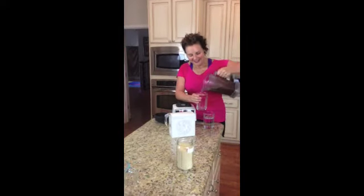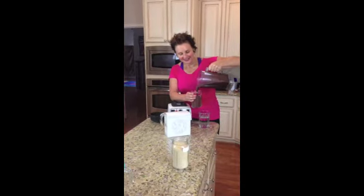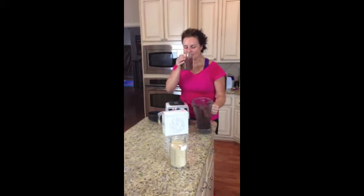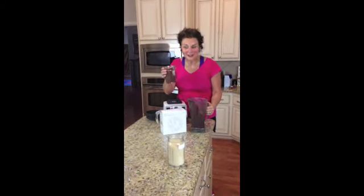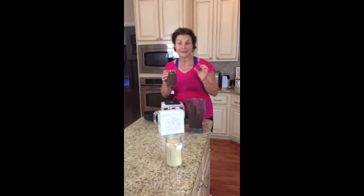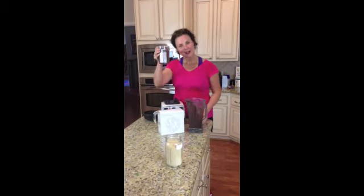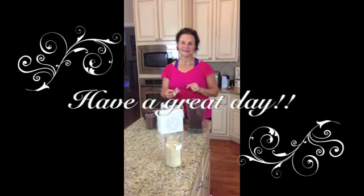I'm going to blend it up and show you what it looks like. So here it is. The color is a little bit like a chocolatey color, and that's from the berries. Let's see how it tastes. Mmm. You might wonder, where did the spinach go? It's just got a tart berry flavor. There's a little bit of stevia in the Free NutriMeal powder that I use, so that gives it a little extra sweetness. So I'll drink my breakfast, I'll take my morning AM vitamins, and I'm ready to go. Let's go!